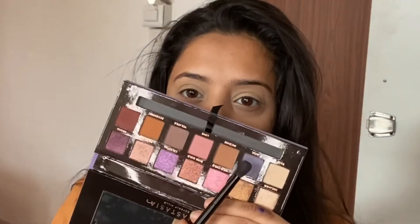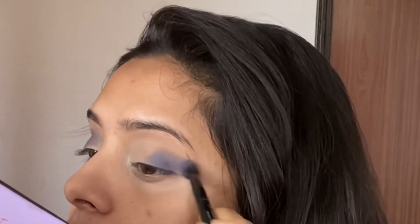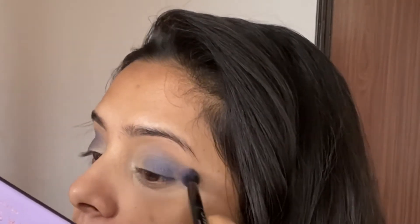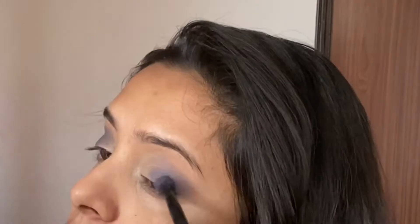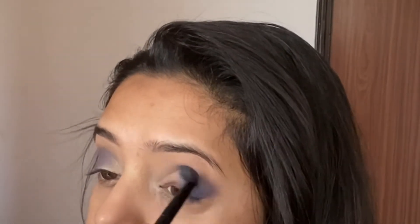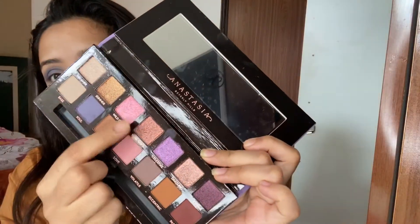Norvina palette — we are going to use it. I am going to take this lilac-y shade and just tap on the outer corners of my eyes. This tapping motion only helps blending the eyeshadow seamlessly. You don't even have to drag or swipe left and right. This is a technique that I use most of the time. You can see the blend, how beautiful it goes.